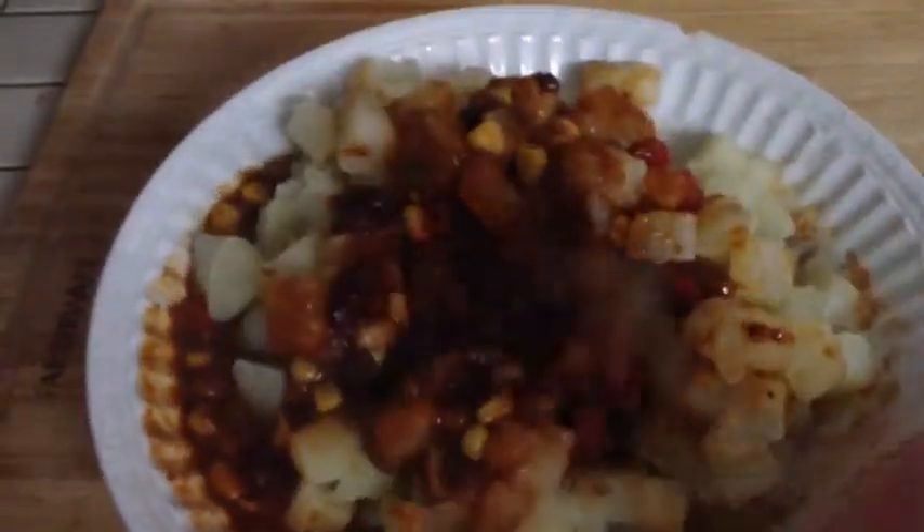If you're interested in seeing how to make the chili, let me know in the comments below and I'll get that going for you. Thanks for watching! Bye!